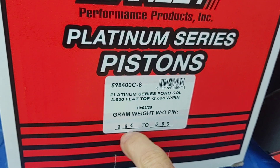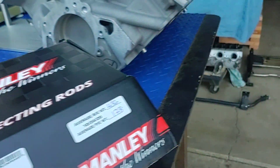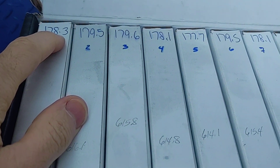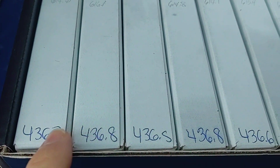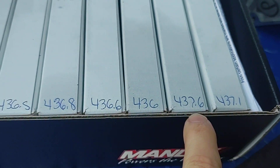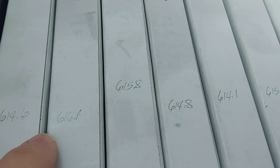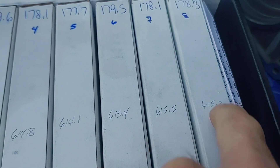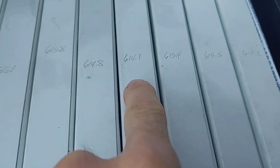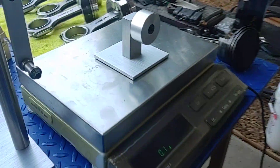The gram weight here is 364 to 365. What I did find — and this is usually the case — is that there's a discrepancy between my scale and Manley's scale. Manley writes 178 on the box, but my numbers come out different. I know my scale is solid, so I'm not sure why that is. What I did was I took the combination of both weights and just wrote it down in the middle for reference.